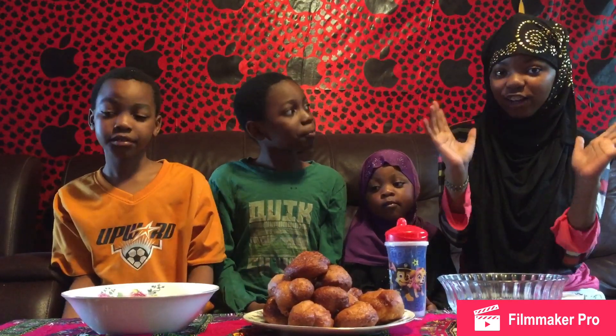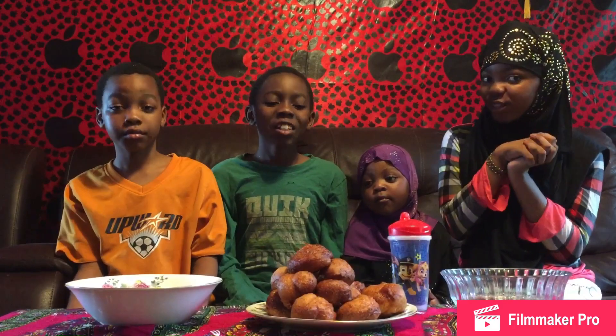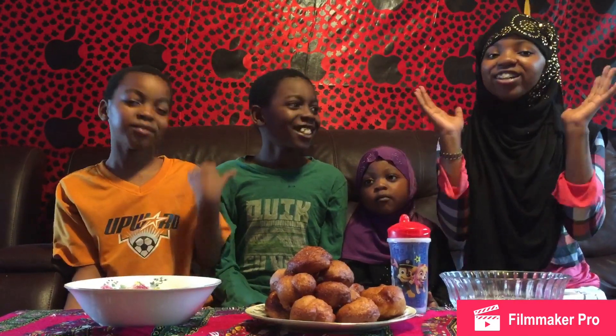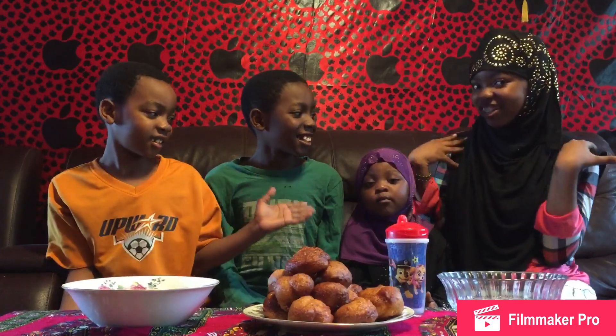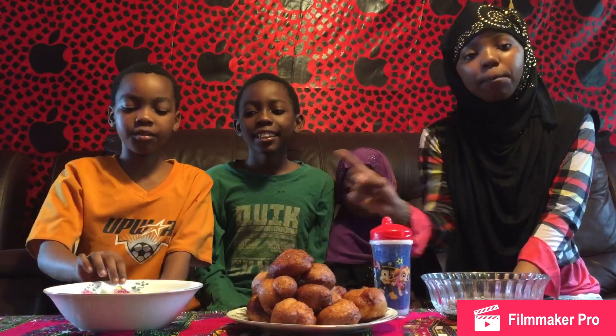So guys, a lot of you have been emailing us about the buru. You guys really enjoyed the first part we made. So this is the second time and we're going to be mixing it up because you guys said you want it different. Last time it was only Yusuf and Jabril, so this time it's me and Sadia that's editing. You're going to be trying this with syrup — any type of syrup works — and normal sugar, not powdered sugar.